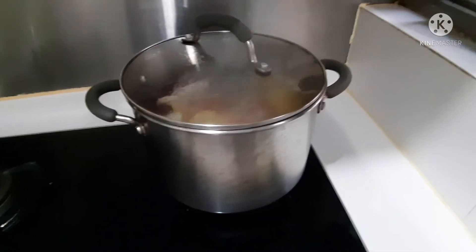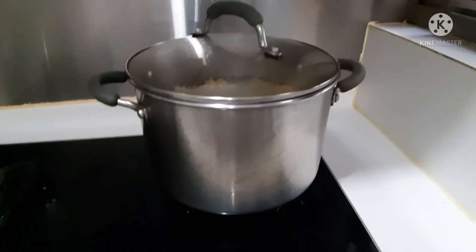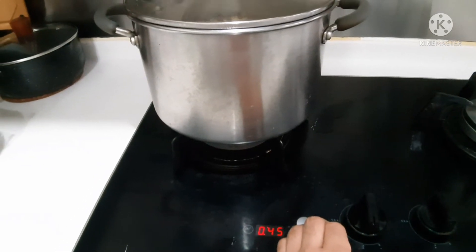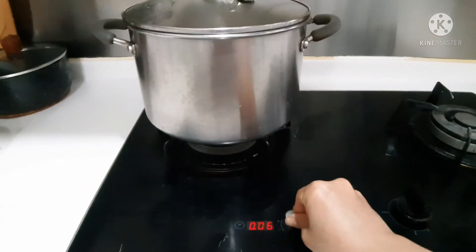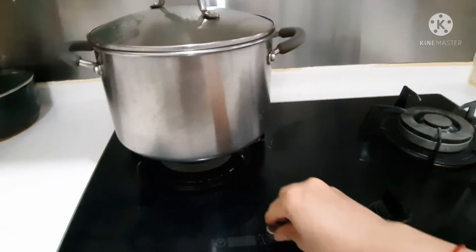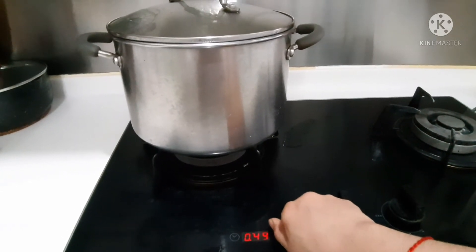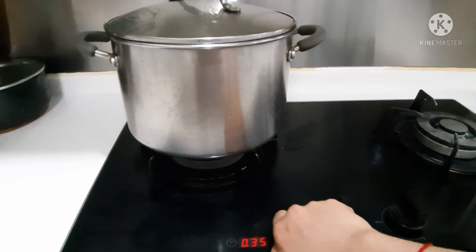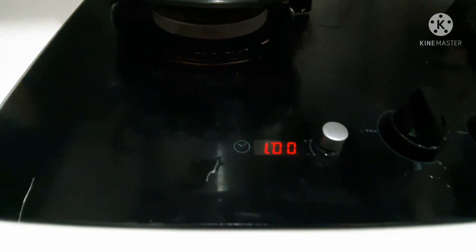I need to transfer the pot to the other side because this side has a timer — this burner doesn't have one, so I need to move it over. Setting the timer for one hour. Okay, that's it — timer set to one hour.